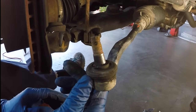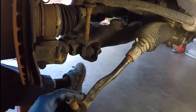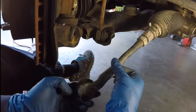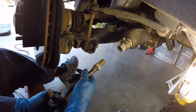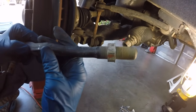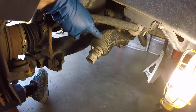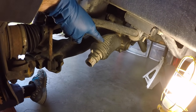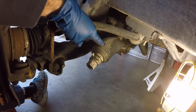With the tie rod end disconnected from the knuckle of the lower ball joint, we can just lefty loosey the outer tie rod right out of the inner tie rod. Now it's free. The next thing we're going to do is remove the band clamps for the boot and get that off so we expose the inner tie rod and then get that off too.